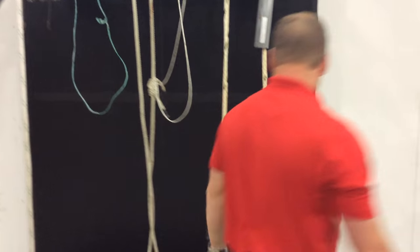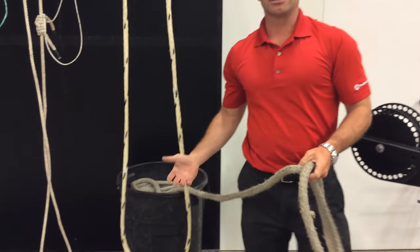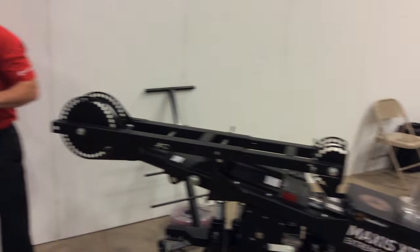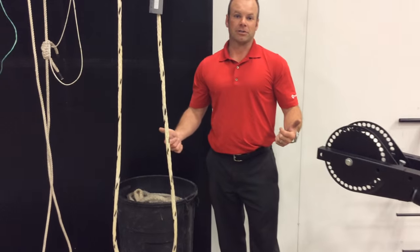I keep my 9/16 inch quick rope in a 20 gallon trash can. When it's coming off my puller, I'm just dumping it into the trash can and I'm off to my next puller. And that is our quick rope.